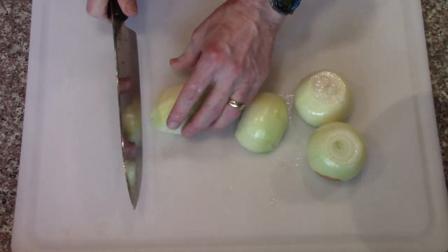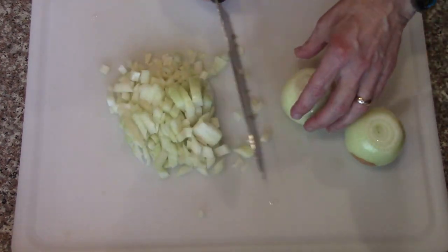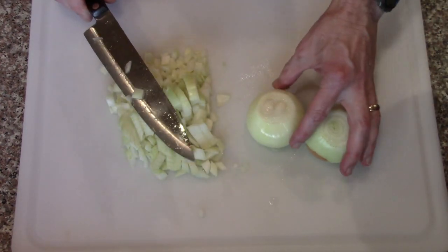You can chop them any way you want, any size you want. I'll do all three onions and those will go in it.